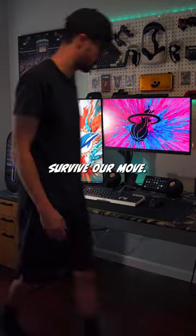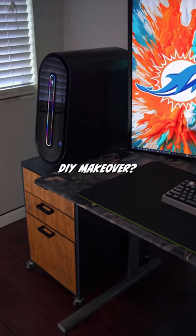This little filing cabinet almost didn't survive our move, and now it has a new life under my PC. What do you think of this DIY makeover?